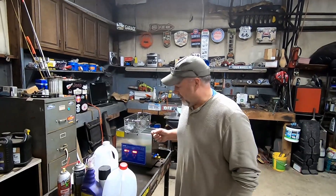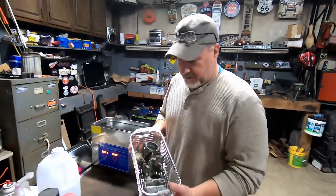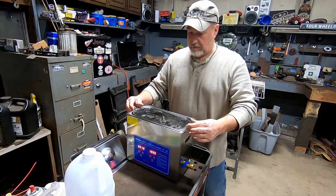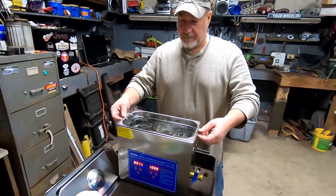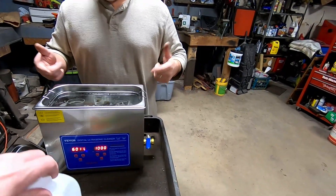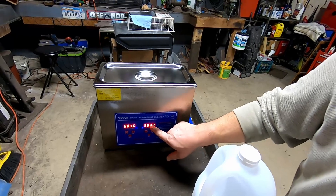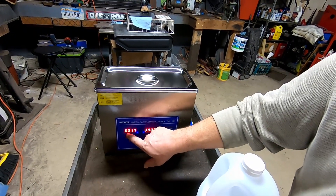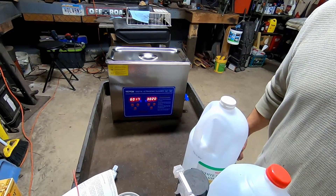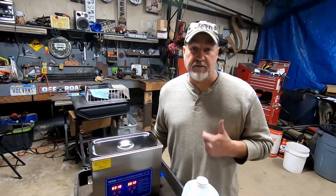Jeremy came over, behind the camera again. He got a new ultrasonic cleaner for an early Christmas present, so we got some car parts in here. We're gonna dip these for a little while. We've got distilled water and distilled white vinegar in there. Timer is set for 30 minutes, temperature set to 60 degrees — that's about 140°F — and we'll let it ride.